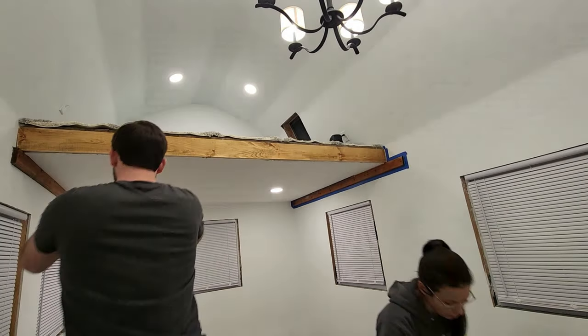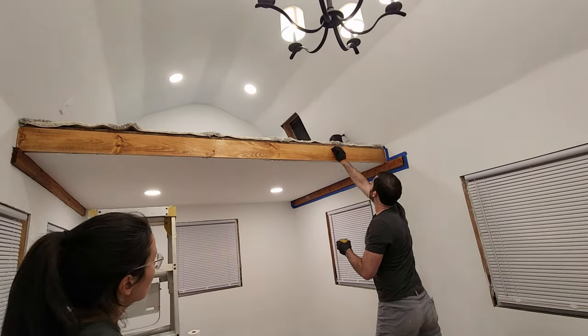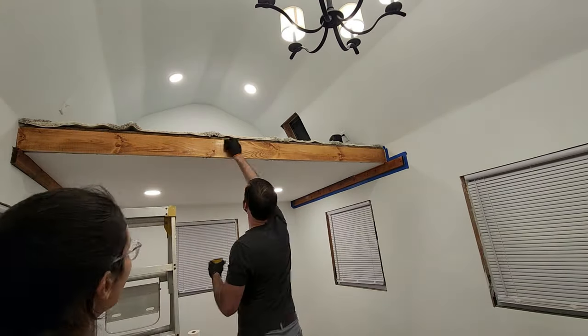Welcome back to Every Other Carl, I'm Carl, and we're getting close to finishing the shed build. Today I'll walk you through the painting, trim, and electrical fixture installs for my 10x16 shed.